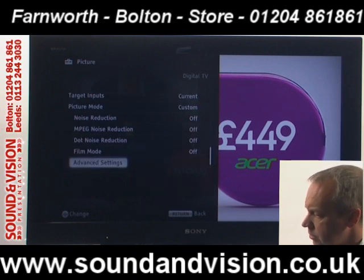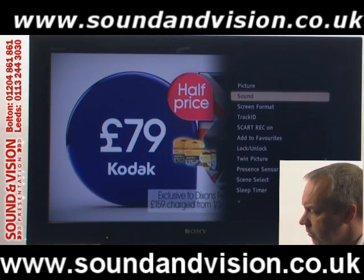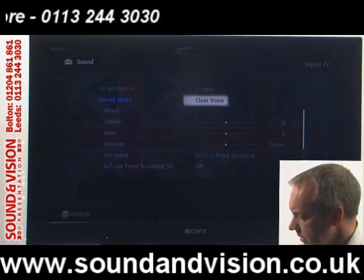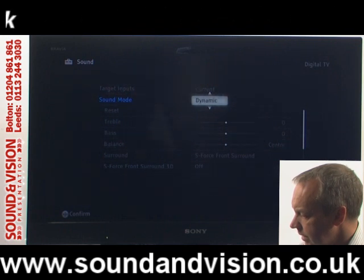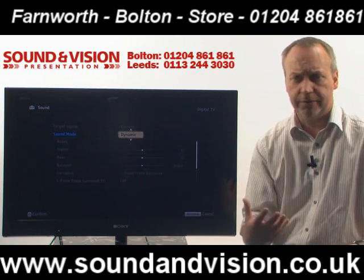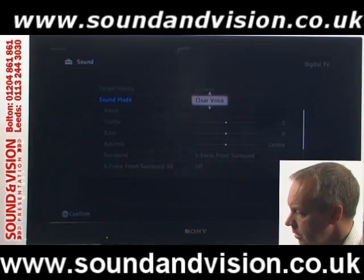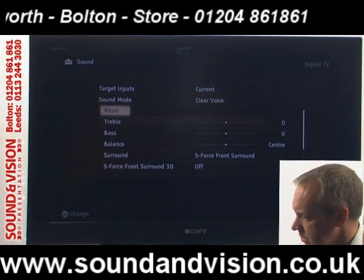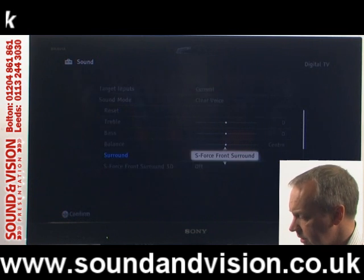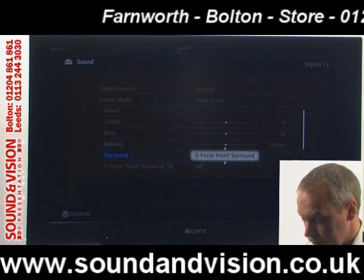As we go into the other menus, back into the options menu, you've got adjustments for sound. Coming down the sound menu you've got things like clear voice — with options for standard and dynamic — which brings out vocals more. If there's any background noise it tends to cut that down and enhance vocals. You can also go into independent settings for bass and treble and adjust those. You can also force a sound output from the TV for surround sound, or just standard stereo sound.